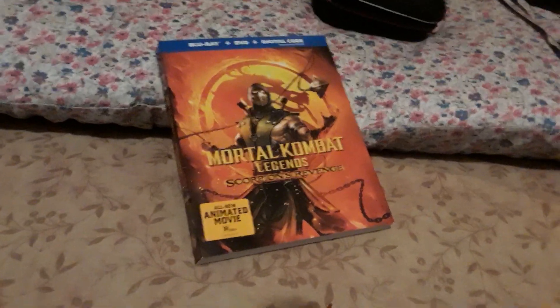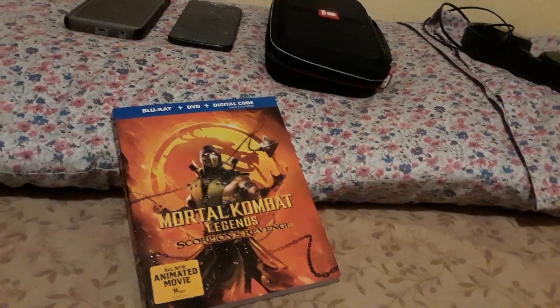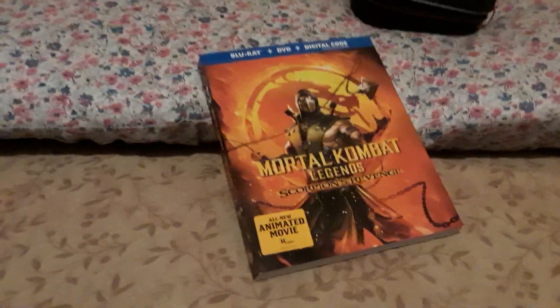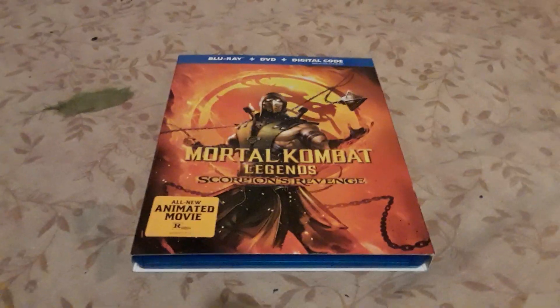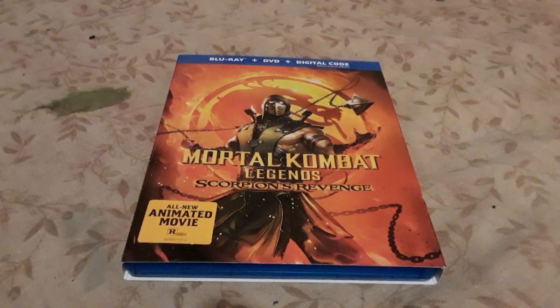I'm going to put it back in there. So yeah, I'm going to be watching the movie later on. And maybe let's hope this movie kind of leads to a sequel, because I did see the ending. But I saw some clips of the movie online, just not the full movie entirely. All right, now to put it back inside. So yeah, that's it for this video. Be sure to like, share, and subscribe. This is Comrider64, signing out.